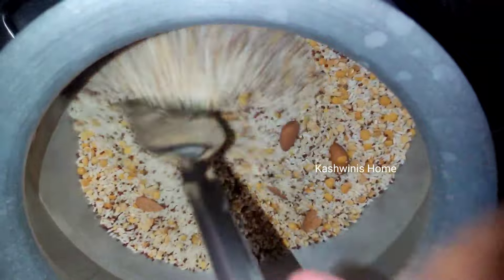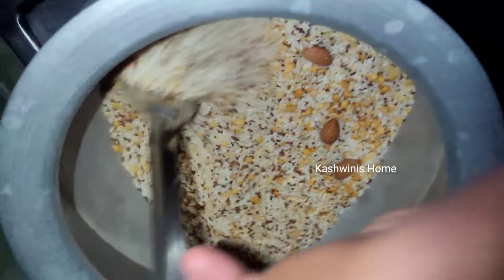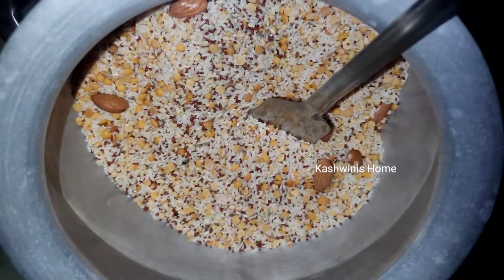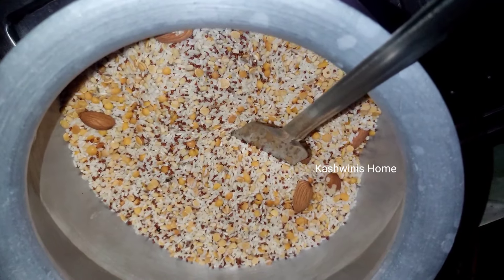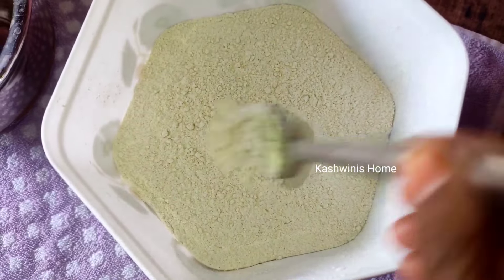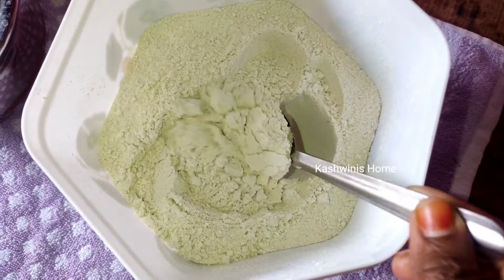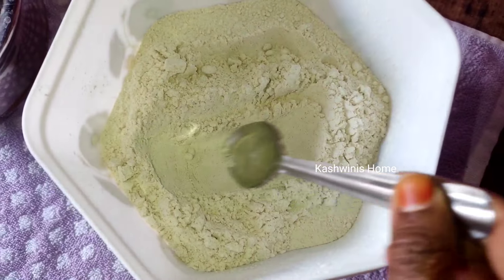Mix it in the pan. When we cook it, we will cook it for a while. After we cook it, we cook it for 1 minute, then cook it to a fine powder. If you mix it, you will need to mix it with salt. You have to mix it with a fine powder.